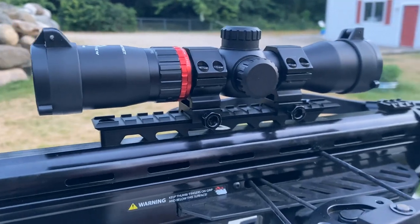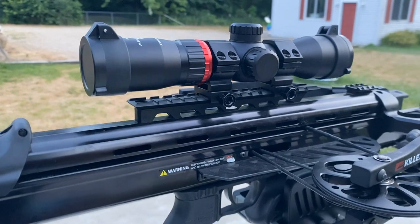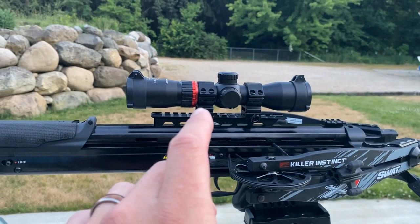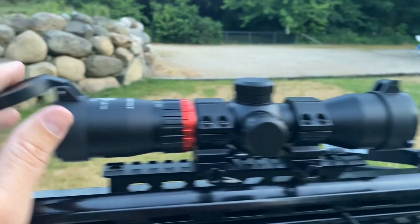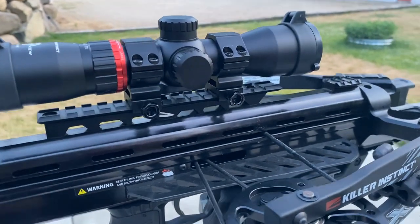If you guys are looking for upgraded optics like I was, for either a Killer Instinct crossbow or really any crossbow you shoot, this is a really good option. It is going to come with rings, and it's going to come with flip-up lens covers to protect those lenses from bad weather or walking through the brush.